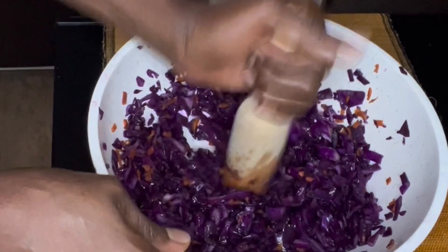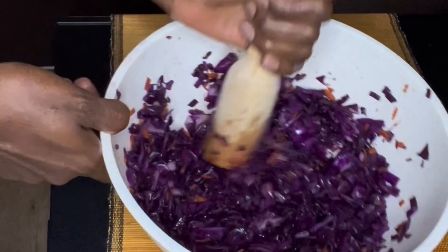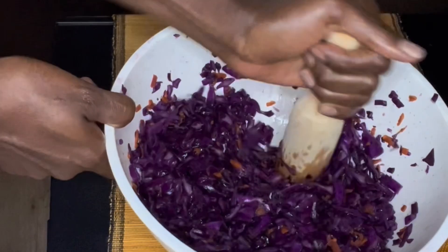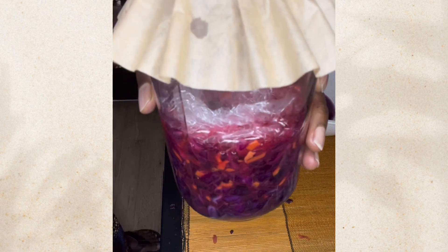Did you know that 70% of your immune system is within your digestive tract? One of the best ways to support your immune system is by eating a well-balanced diet, establishing a good sleeping habit, and regularly incorporating probiotics in your diet.